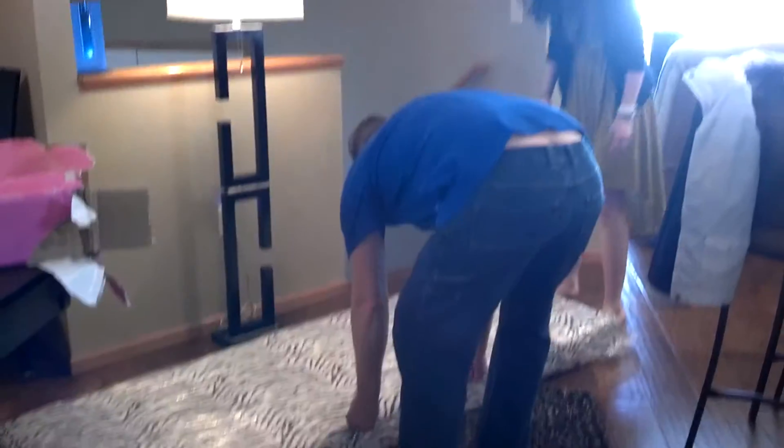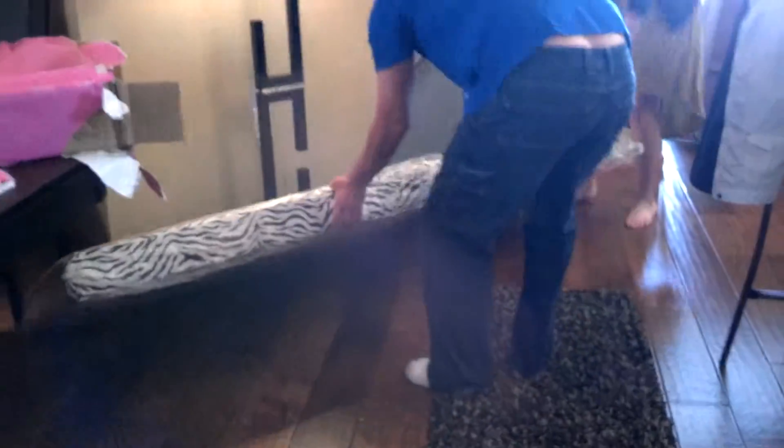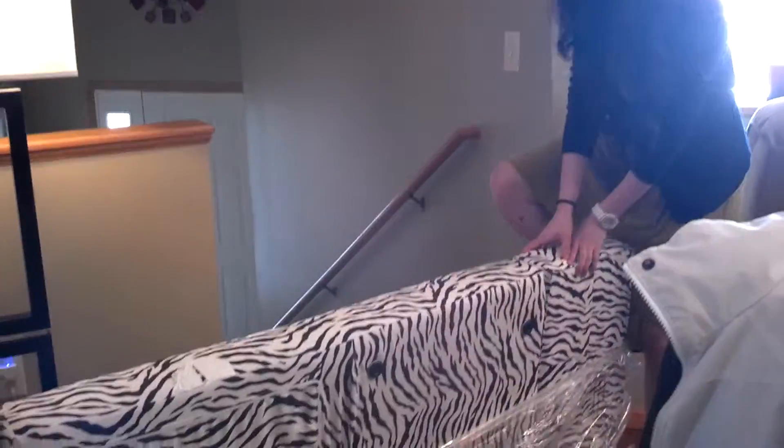Take it out of the plastic. I don't know what a flip-out chair is. Well, obviously it's flipped out right now. Oh my goodness. Did you order this before I changed my mind? Yes. I'm like, great, Scott.